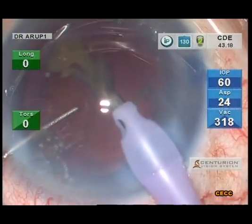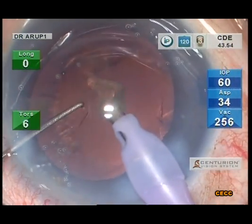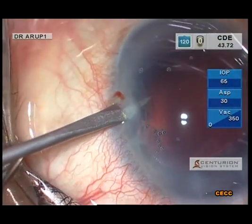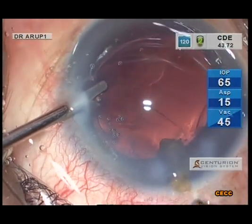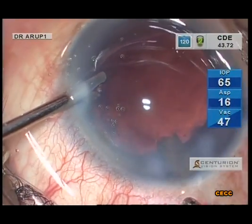Not much residual cortex is left if a proper cortical cleaving hydrodissection is performed. Throughout the surgery, just a Sinskey hook was used for nucleus manipulations at various stages. In the subsequent videos in this series, we will demonstrate the use of dedicated choppers.